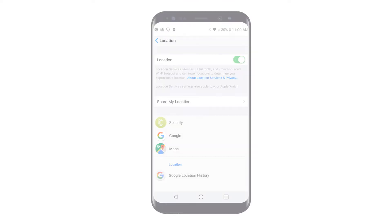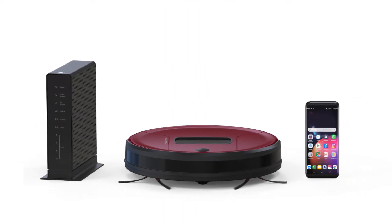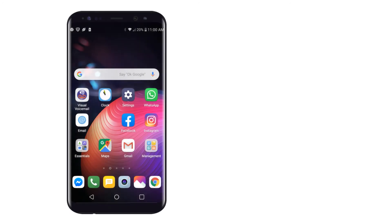Lastly, arrange your modem, phone, and bot together in one room as close as possible. They'll need to be nearby to ensure a successful cloud connection. Now you can get started with the app setup.